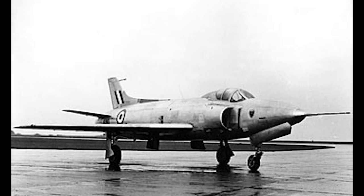The Supermarine Swift was a jet fighter used by the British Royal Air Force in the interceptor role. It was a swept-wing aircraft developed during the 1940s and 1950s.